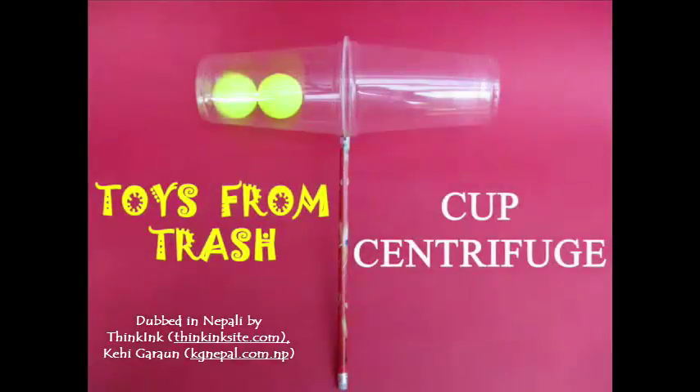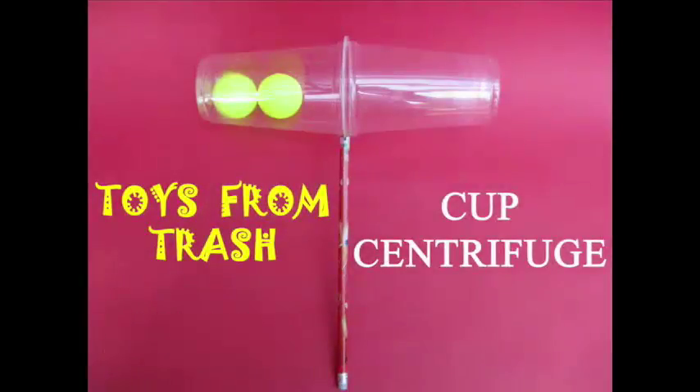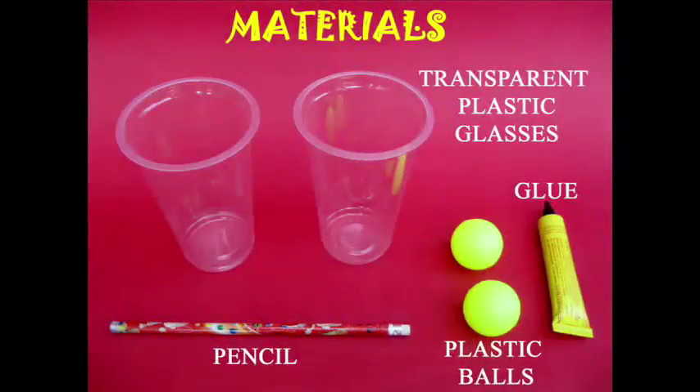This is an experiment, a science activity or puzzle detail. In school, we have seen glass, plastic, and glue.